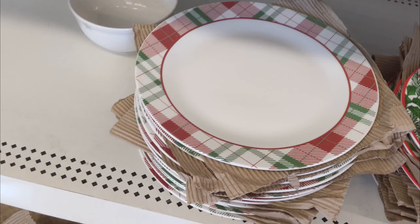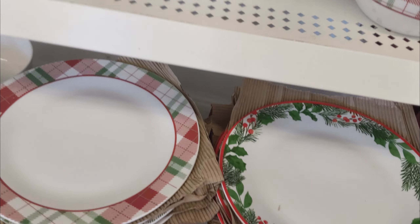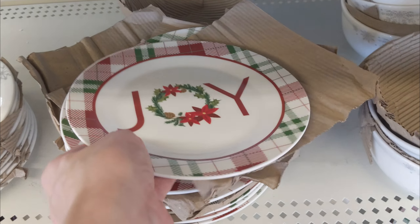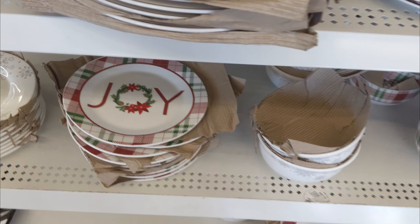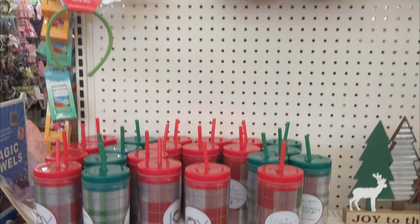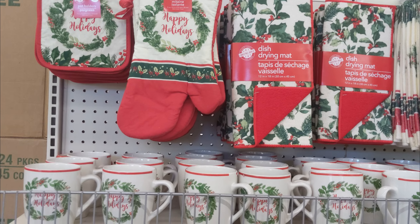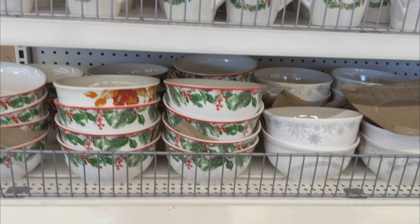They had everything you could think of, from plates to mugs to pot holders, matching drying mats, saucers, chargers, small rugs, and storage bin containers — just about everything in both designs. They also had the snowflake dinnerware, which I think is really pretty, but it's a little plain for me.